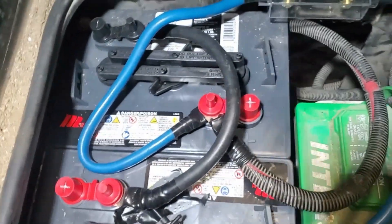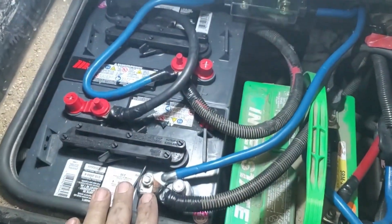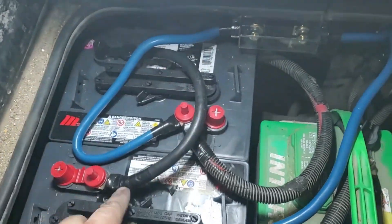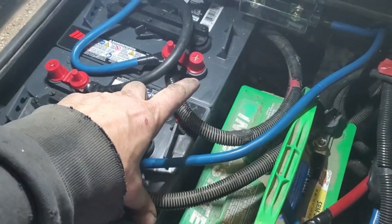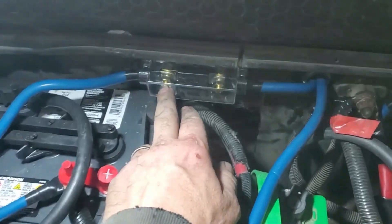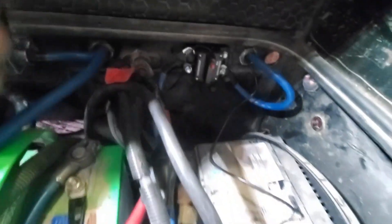These two batteries are hooked up. If you're not familiar — this is two six-volt batteries. A six volt and a six volt: hook them up positive to negative, which I've done, and that makes this side positive and that side negative — now a 12-volt battery. So I have 260 amp hours from a 12-volt battery here. I've got it fused, and this runs through to the charge controller. The negative goes from the house battery to the charge controller, and the positive goes to the charge controller as well.